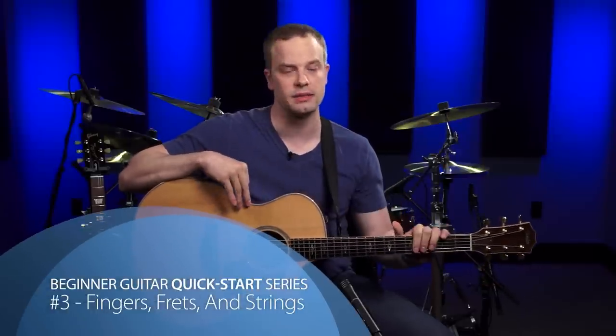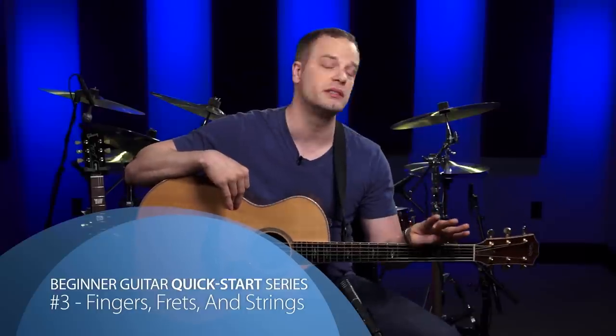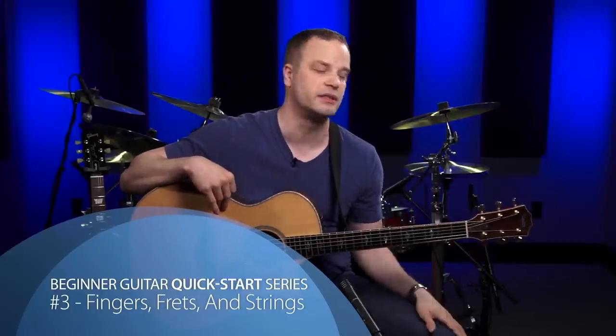Hey, welcome to video three of the Beginner Guitar Quick Start series. In this lesson we're going to cover the numbering systems for the guitar: the numbering system for your fingers, the numbering system for the frets of the guitar, and the numbering system for the strings of the guitar. This may seem really simple to you but it's really important, because if you know these numbering systems like the back of your hand, it's going to make all the future lessons a lot faster.